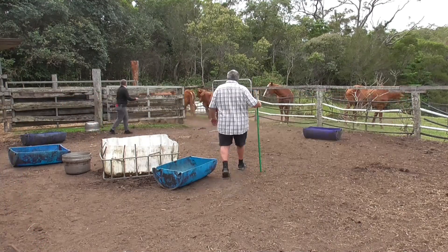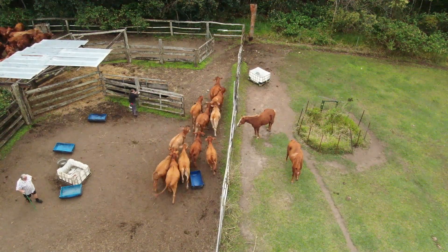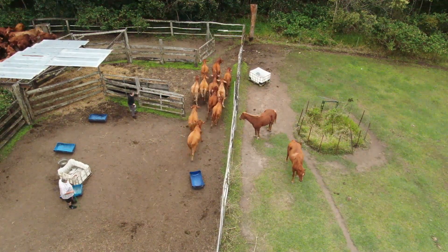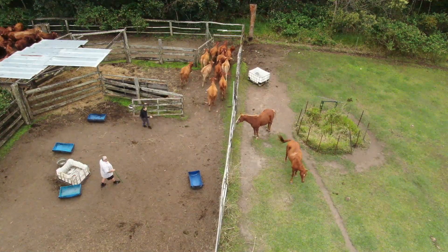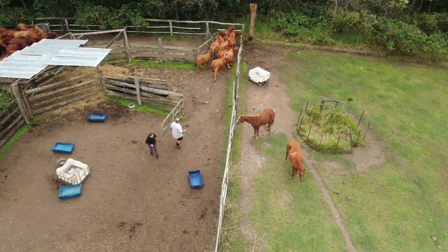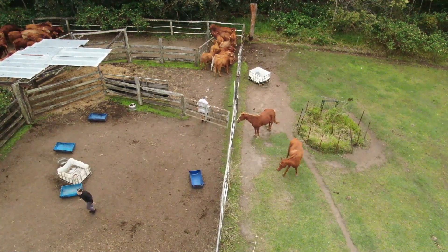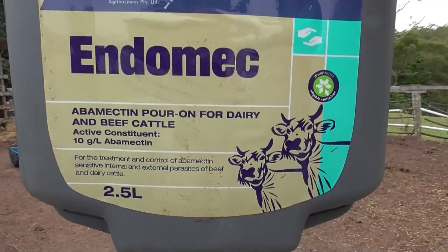Today we've got about 40 head of young cattle at home here to treat. We'll be treating them for flies, ticks and internal parasites like worms, and we'll be using Poron, which is a systemic solution that you put on their back and it goes through their system and treats the cattle for both external and internal parasites.